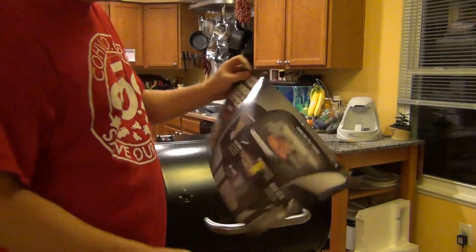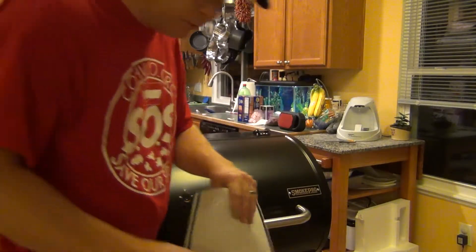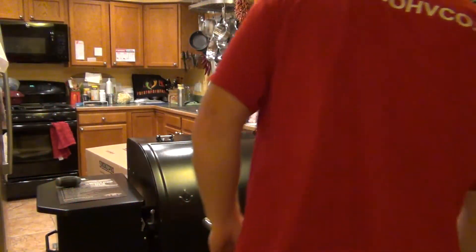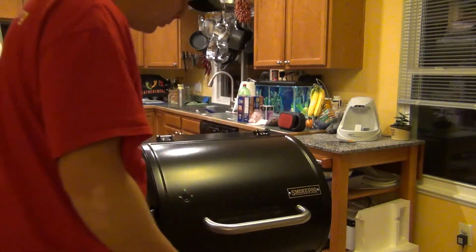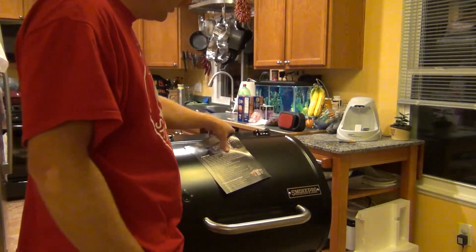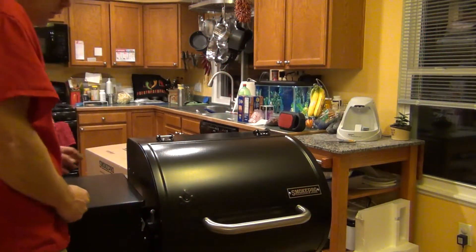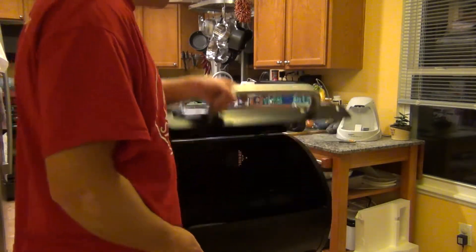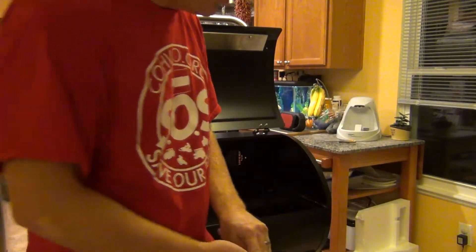They put it on with a magnet — they were thinking. How does it go now? Oh, same with that one, don't have to peel it off. Okay, I guess assembly is done. I'll clean out the inside, just wipe it down.